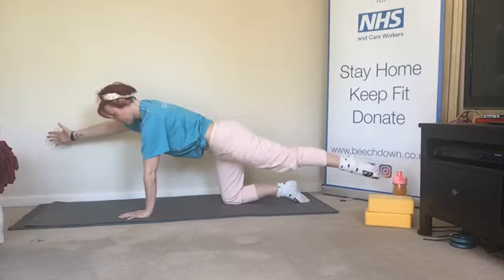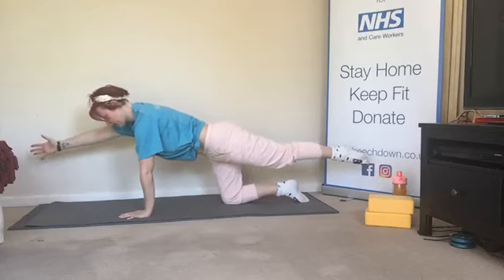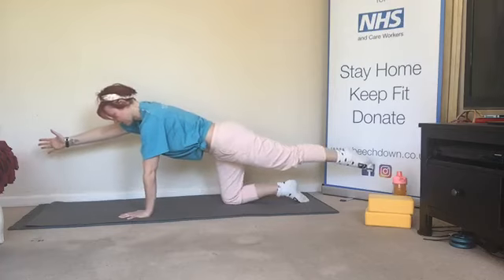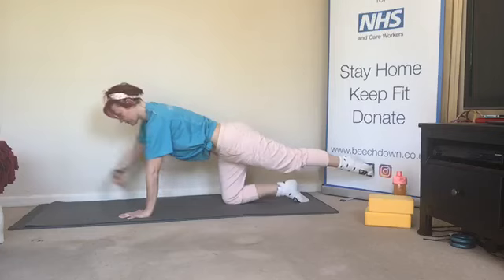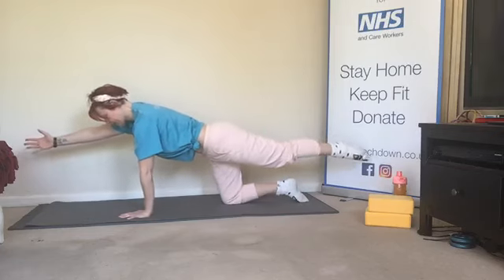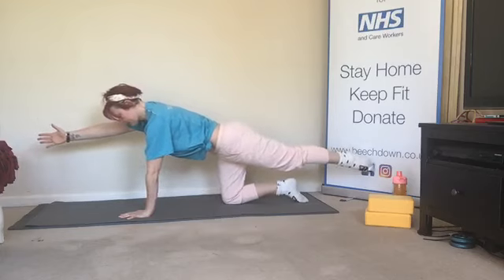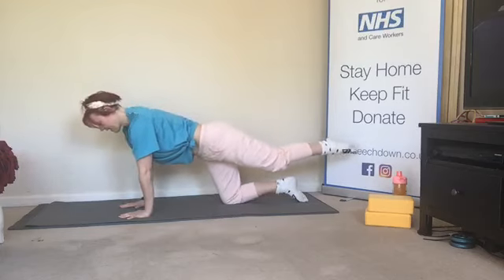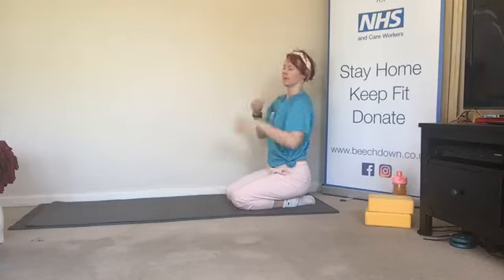Keep pushing into that hand so we're not sinking all of our weight into that one side. We're going to do one more — now we're going to hold in the center. We're going to take the weight forward and back — we're only going to do five, four, three. Only go as far as the wrist allows. Last one — and just sit it back for a second. Shake off that wrist, give it a little circle if it needs it.